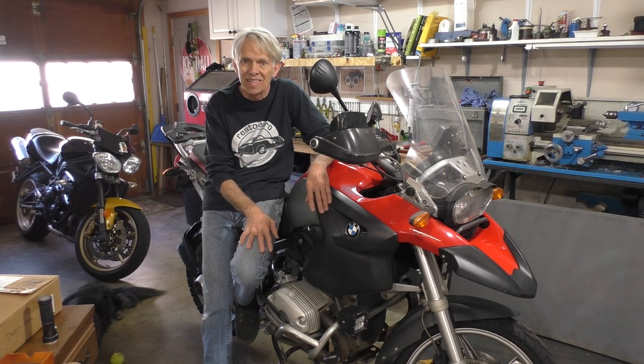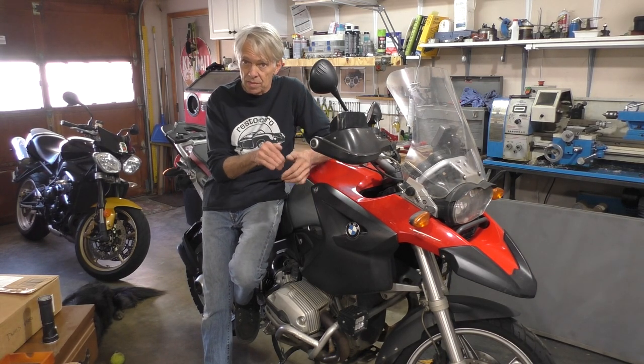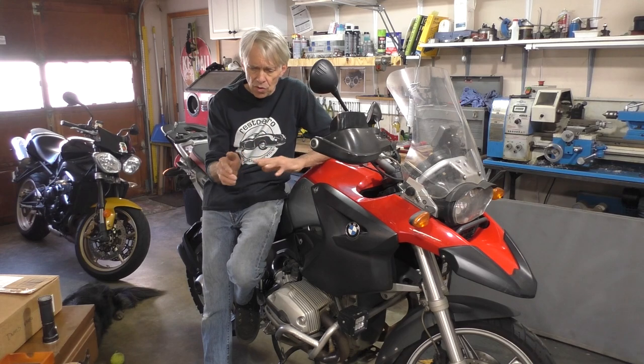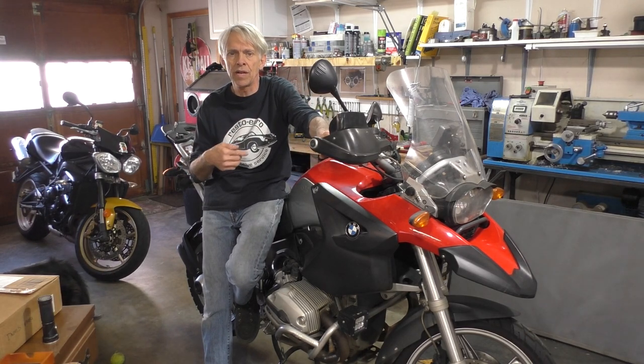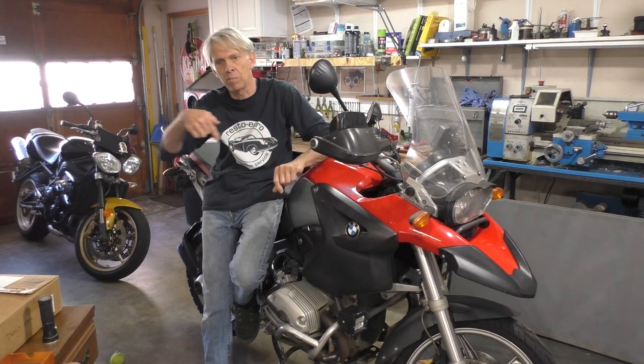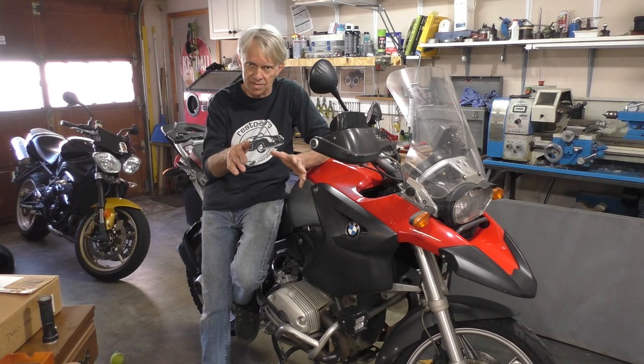There are nine bleeder valves on this bike total. You'll see the ones underneath the tank on the ABS unit in a minute. It's got to be done in a specific order. Then when you're all done, you turn the key on and use the levers, either front and rear, to do a final flush on the calipers, and then you're done. Hopefully there's no air in the system.